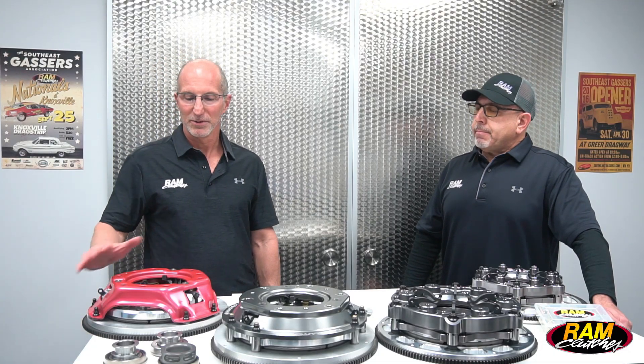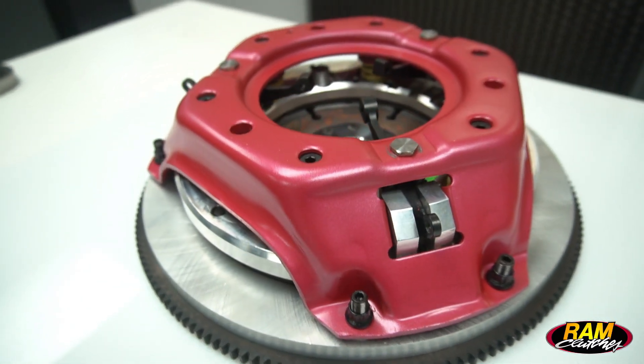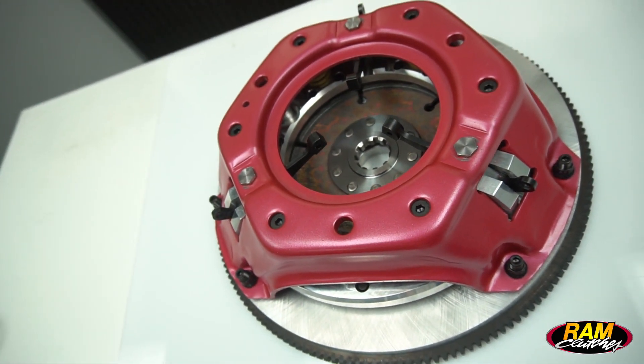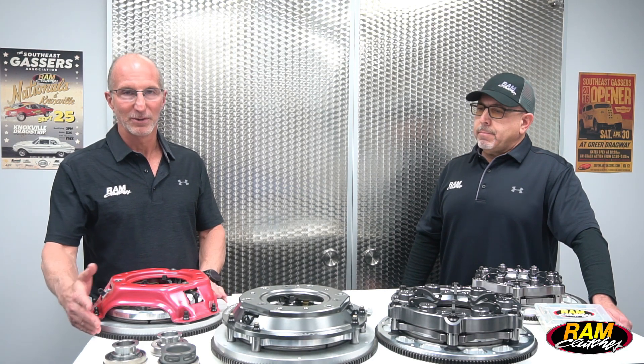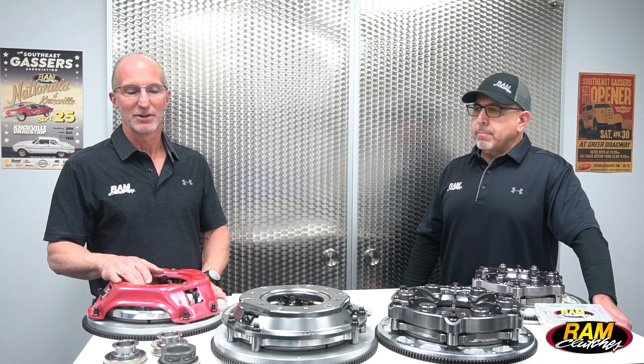Starting out, the first unit we call our Red Hat RAM Assembly. This is a great entry-level unit to get started in a single disc drag racing application. It's got a stamped steel cover, billet aluminum pressure ring, billet aluminum flywheel, and in all these systems we have a 5135 centered iron clutch disc.